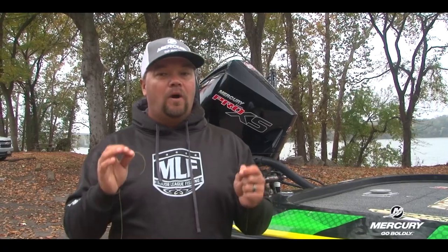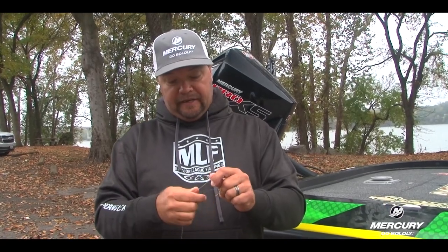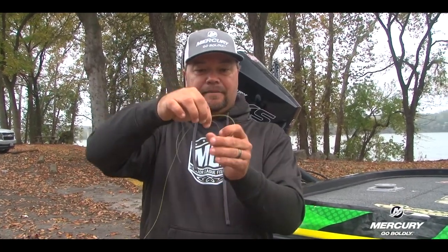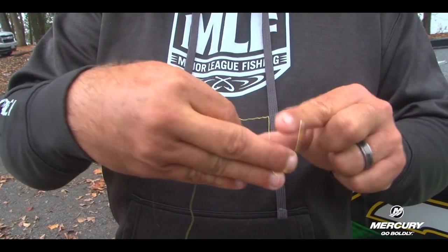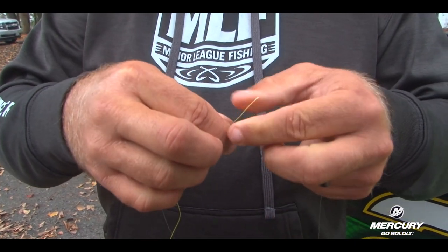So let's take a look at why this knot is effective. The first thing that I do, I put the braid and the fluorocarbon in the same hand and cinch it like that. Now I'm holding it and I've got a gap between the two. I'm using this bright color braid so you guys can see it better. I'm going to do seven turns — the braided line over the fluorocarbon seven times. Then I run it back through where I'm holding, back through the gap, and pull it slightly snug.